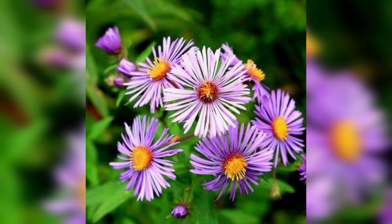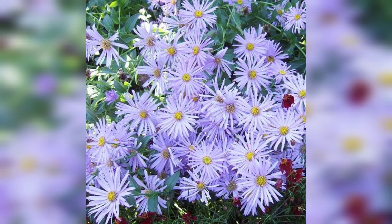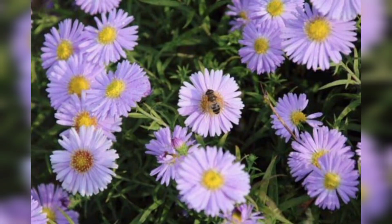Hello and welcome to our channel. Today we are going to talk about how to grow blue aster flowers in your garden. Blue asters are one of the most beautiful flowers that you can grow in your garden. They come in different shades of blue, making them a perfect addition to any garden.